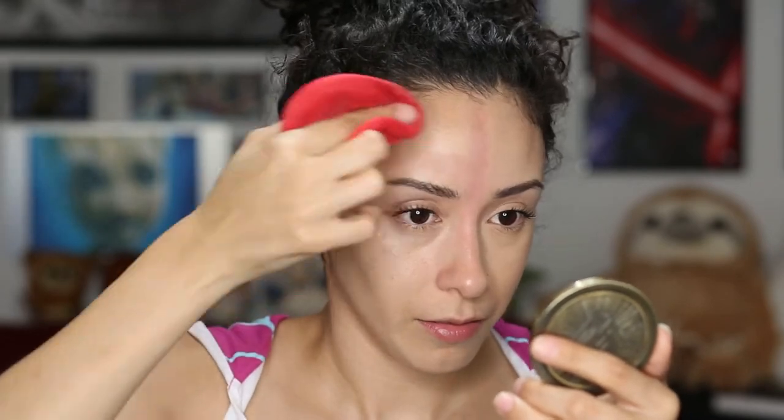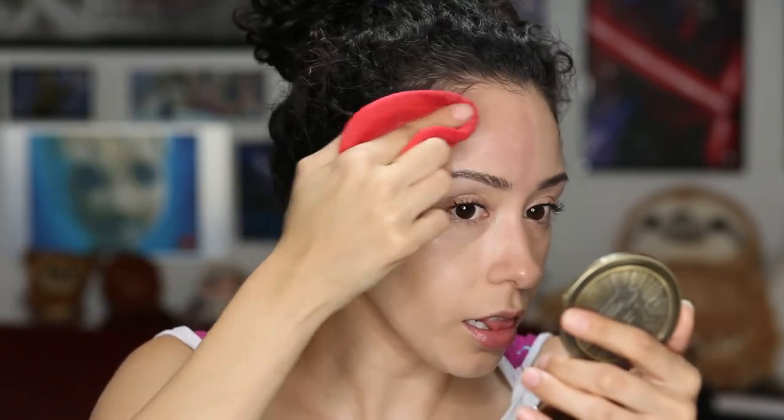Now it comes time to wipe off half of my face so you can see just how much of a difference it is still making at the end of the day. Let me get my makeup eraser. As you can see, quite a bit of product has wiped off, which means there's still a lot intact. There is still a lot left — this is incredible. Call me impressed.